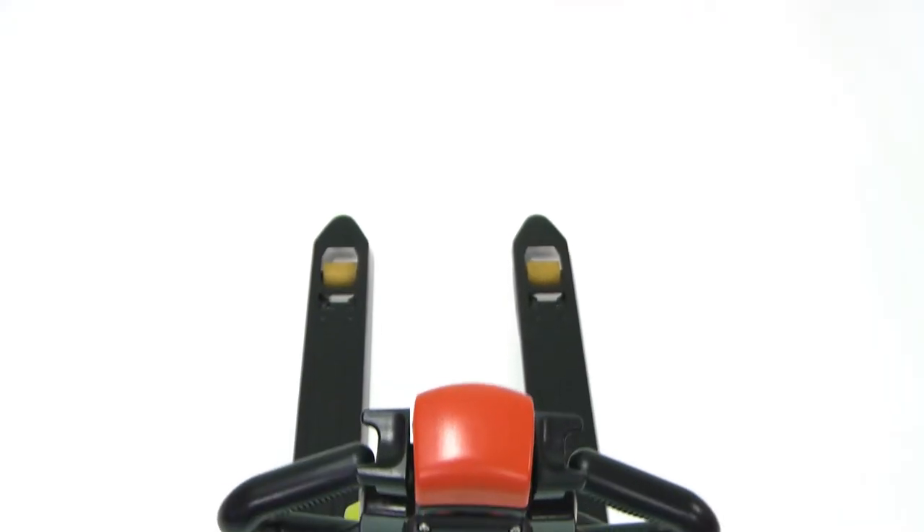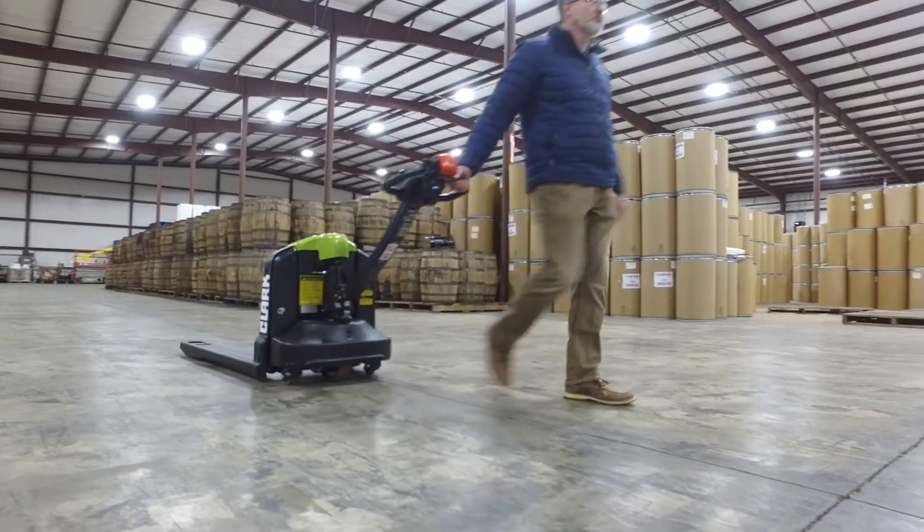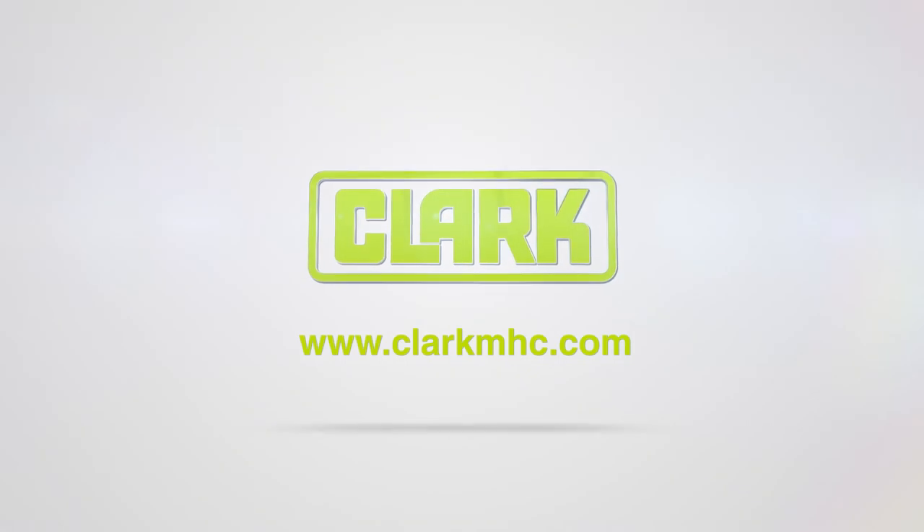This new WPL-40 is the solution you've been looking for. For more information, contact your authorized Clark dealership or visit ClarkMHC.com.